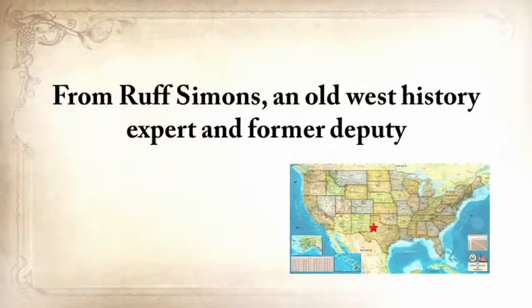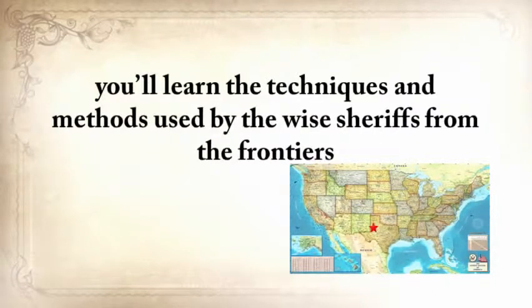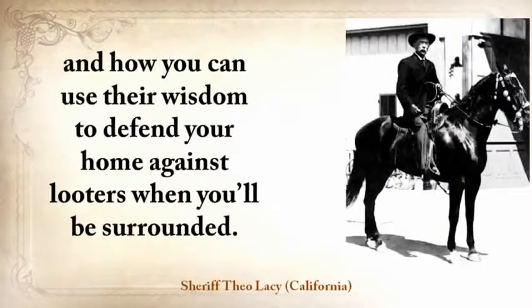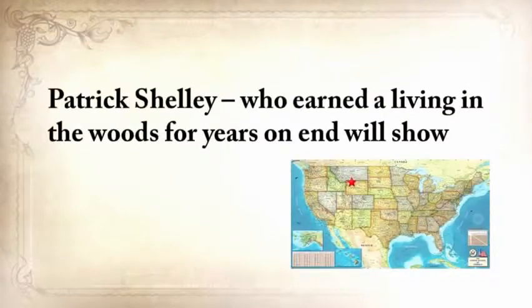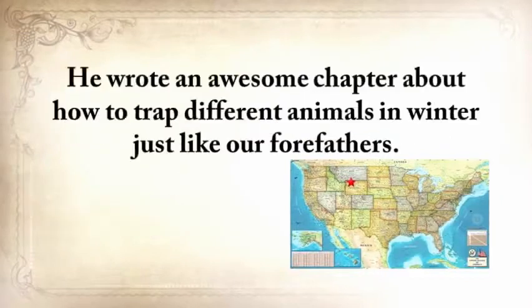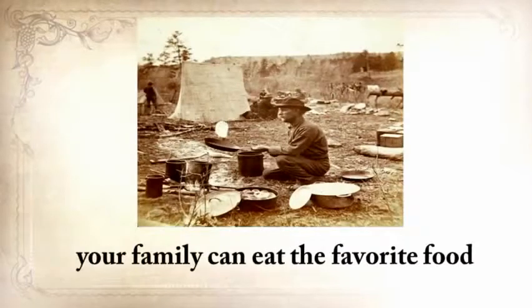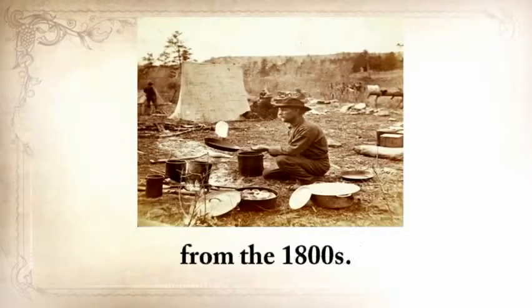From Ruff Simmons, an Old West history expert and former deputy, you'll learn the techniques and methods used by wise sheriffs from the frontiers to defend an entire village despite being outnumbered and outgunned by gangs of robbers and bandits, and how you can use their wisdom to defend your home against looters when you'll be surrounded. Patrick Shelley, who earned a living in the woods for years on end, will show you how to make foolproof traps. He wrote an awesome chapter about how to trap different animals in winter just like our forefathers, so your family can eat the favorite food of trappers and mountain men from the 1800s.